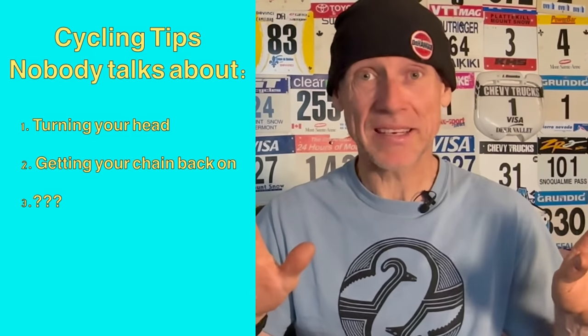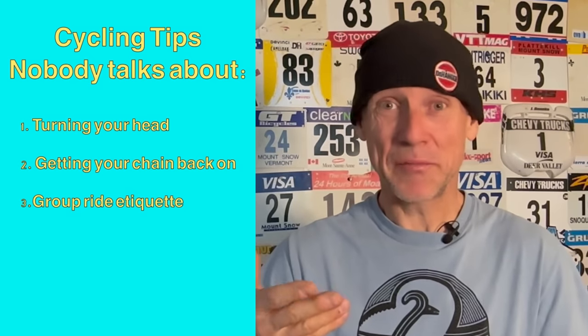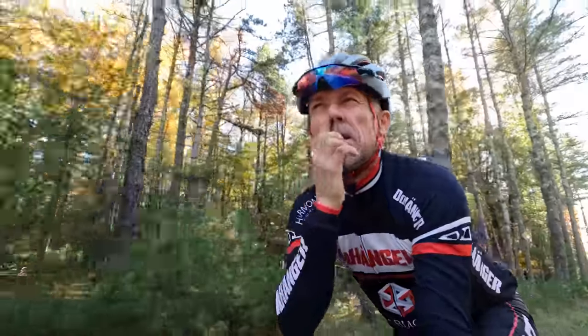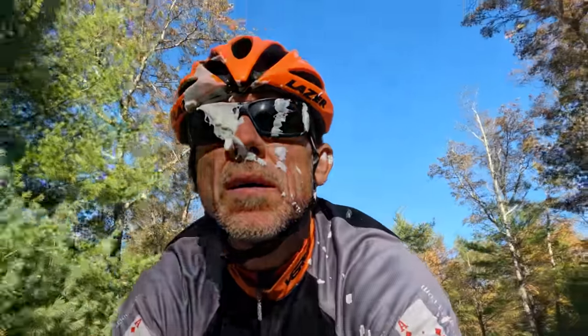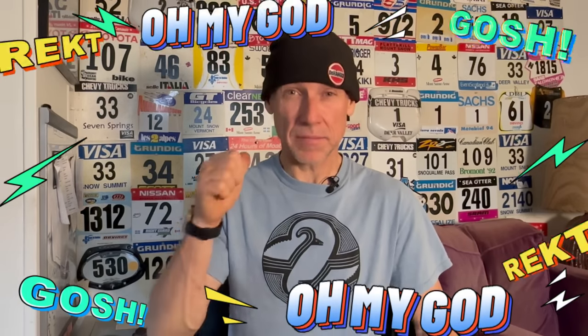The third not-talked-about cycling tip is group ride etiquette. Nobody talks about this, but if you do it wrong once, you'll lose a lot of cycling friends and might not get invited to that group ride again. When you're at the front of the group, think of the guy in the back before you start throwing boogers and snot rockets — because there's a guy in the back, and he's not happy. If you're at the front of the pack and need to blow that booger or spit, wait until you're at the back.